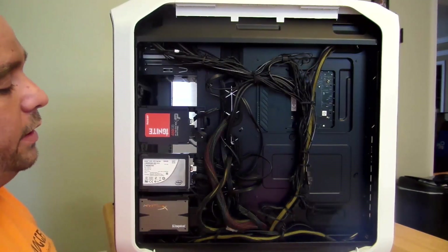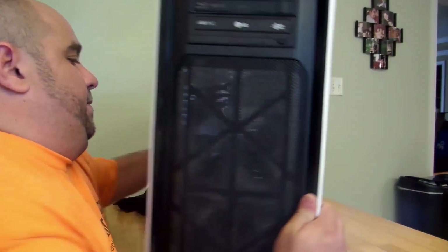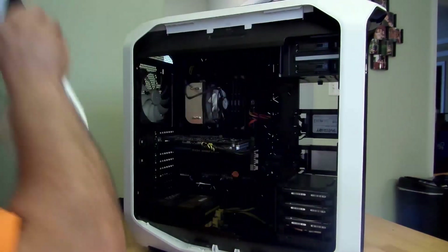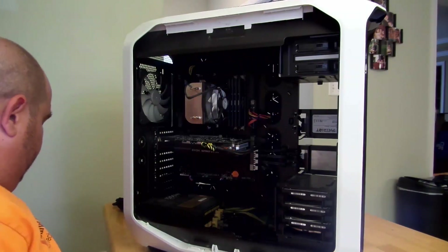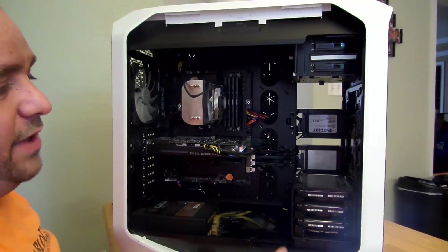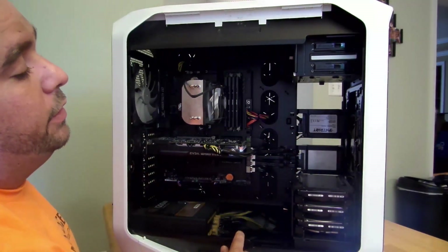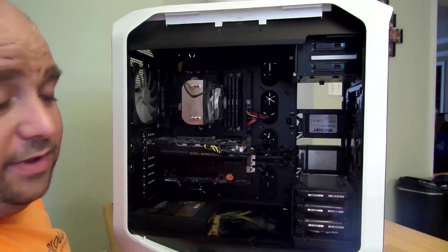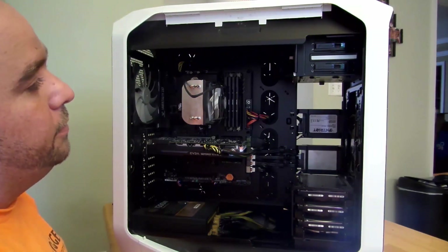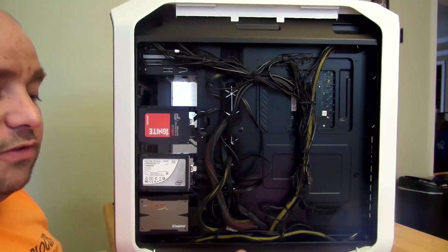And the other great thing is, on this case, if I open it up just like this — while it is upside down — you can see right over here that it says Patriot. My other drives don't say anything, so I like the fact that it shows the brand name. Just wanted to show you that piece real quick. That's basically it on that part.